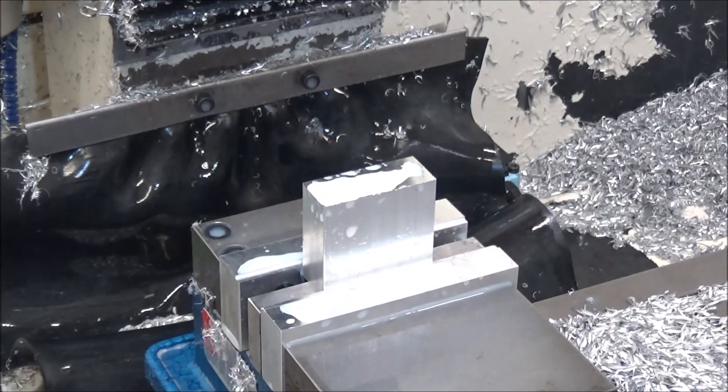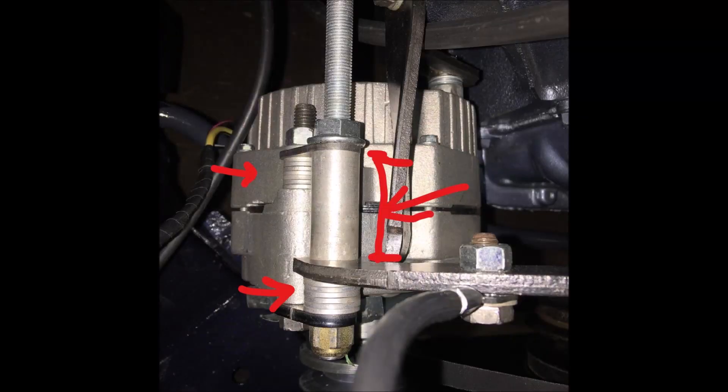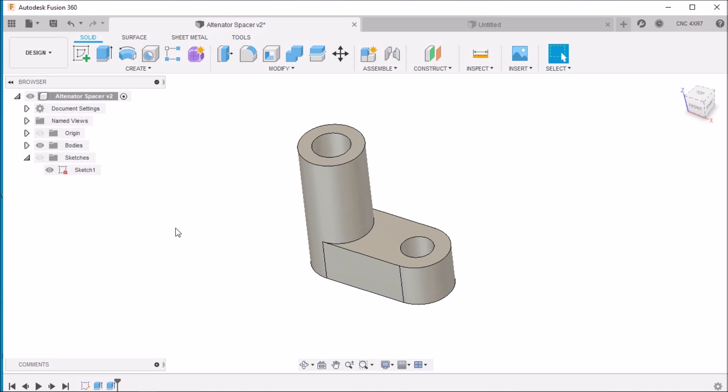Hey guys, I'm out in the shop today and I'm going to knock out a quick project for my father-in-law. He's restoring a '64 T-Bird — he rebuilt the 390 that was in there, but he put an Edelbrock Pro-Flo intake on there and upgraded the alternator. He's having an issue with the bracketry kit he got for the alternator and the belt squealing. He sent me a photo and asked if I could make him a little bracket, so this is the sketch he sent me. Now let's go into Fusion 360, draw this up, and then we'll come back out and do the machining.